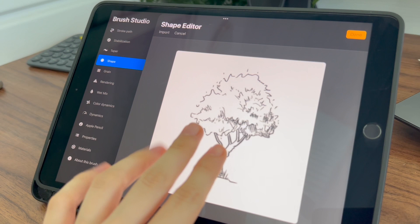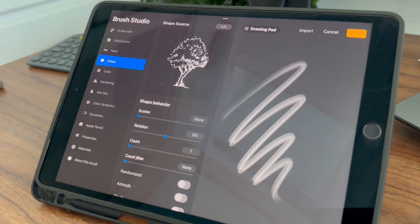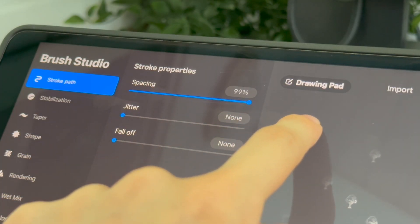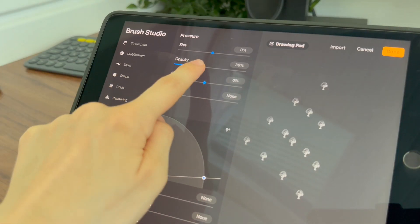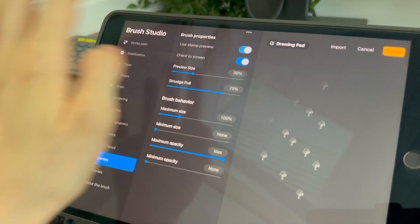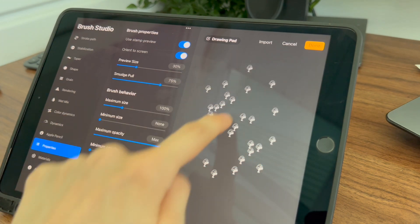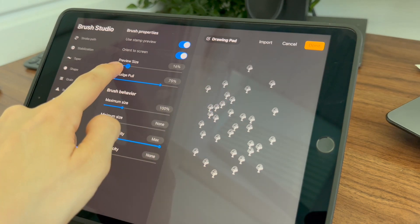Tap the screen with two fingers and voilà. Play around with the sliders and options to find the perfect combination. Go to Stroke Path and make the spacing sliders 100%. Then go to Apple Pencil and make the opacity 100%. In Properties, enable Use Stamp Preview. To ensure your brush feels just right, use the drawing pad below the settings to test your brush stroke in real time.